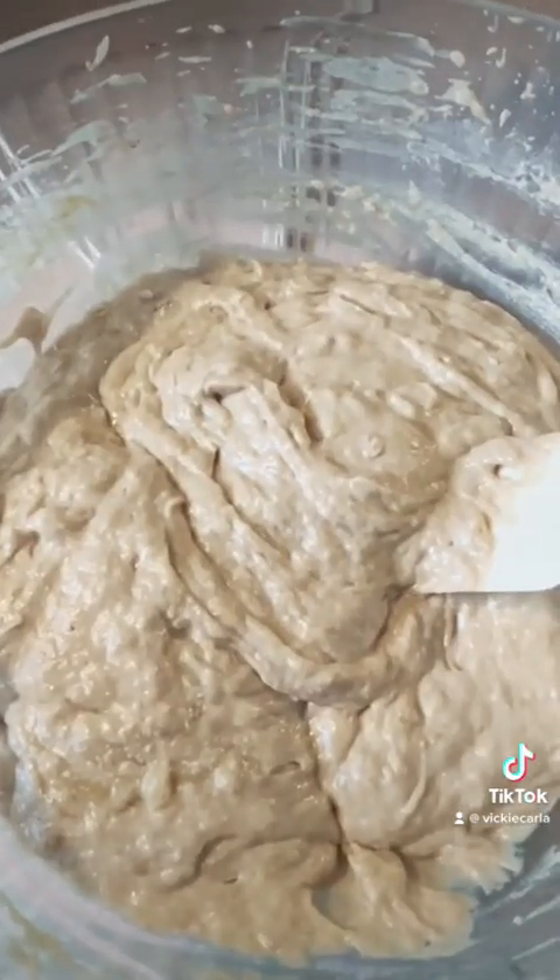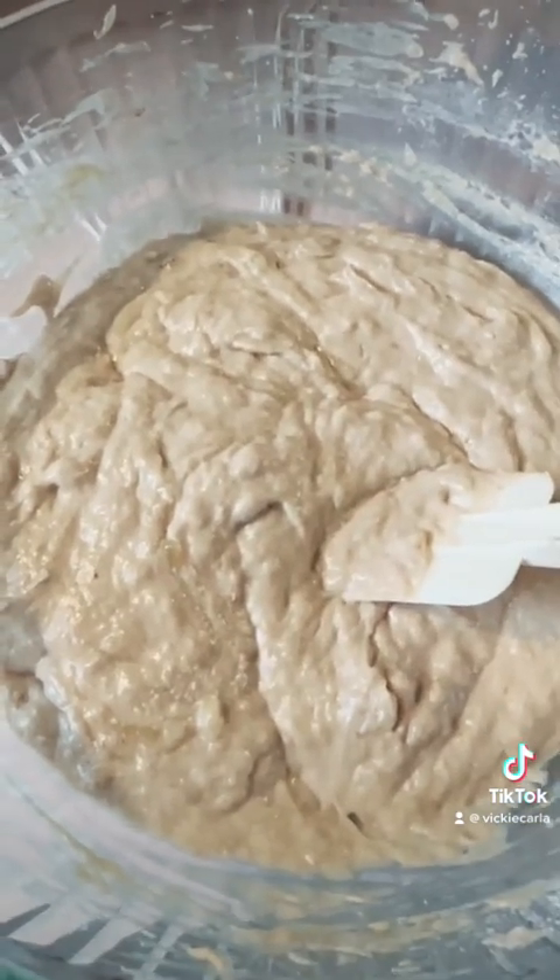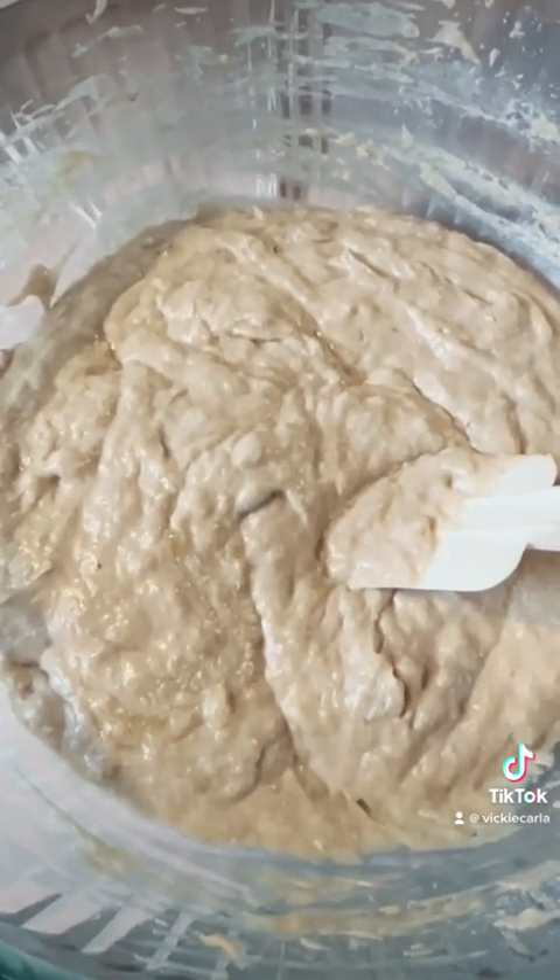All the ingredients are now incorporated, and that mixture of banana and cinnamon smells really good.